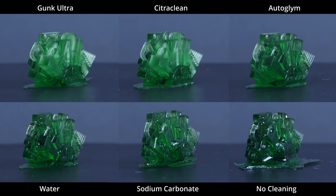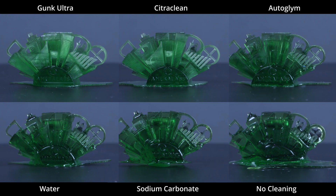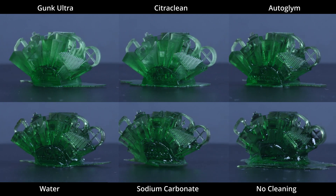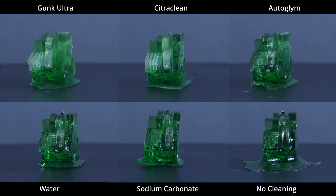Jumping straight into the results, I'm going to break this into two batches of six — the lower six and then the top six. The worst spot is obviously not cleaning at all, and the best is IPA, but we're trying to measure between those two. The bottom six was: nothing at all, then sodium carbonate — which was actually worse than water — then water, then autogleam, citriclean, and gunk ultra. I wouldn't suggest any of these at all because quite frankly, they sucked. They just don't work.